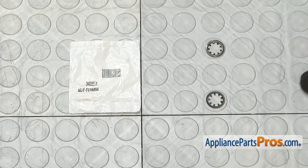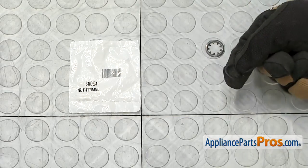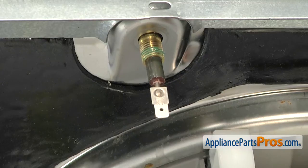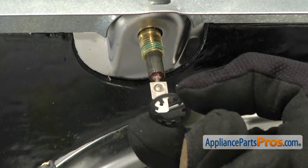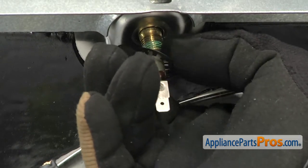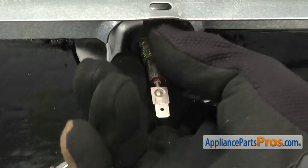Here's the old push-on retainer nut next to the new one. If you already have one of these, great. If not, you can get it at AppliancePartsPros.com. To put the new push-on retainer on, we're going to slide it up the heating element leg just like when we took it off. And then we can put the plastic nut back on to hold it all together.